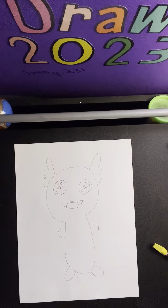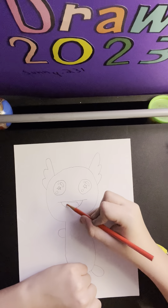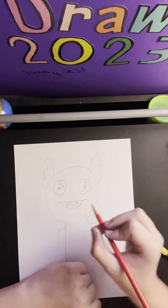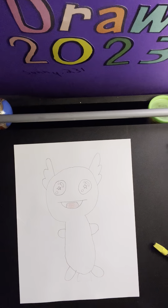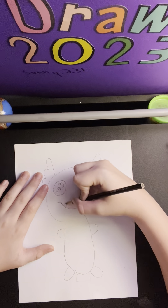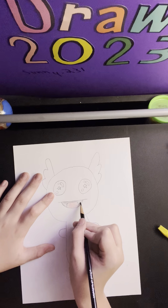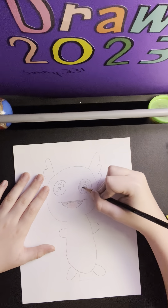Now we are going to color him in. We're going to start by grabbing a red colored pencil and coloring in his tongue right here. Now we're going to grab a black and color in the inside of his mouth, and his eyes going around all of those highlights.